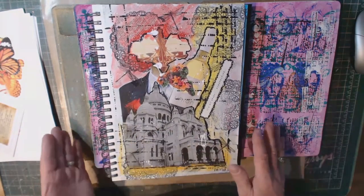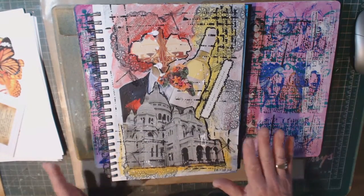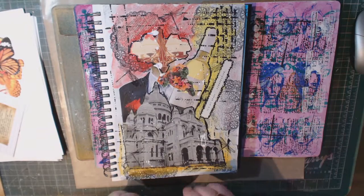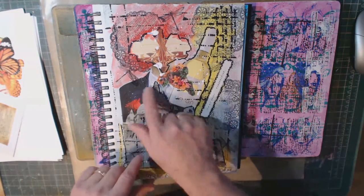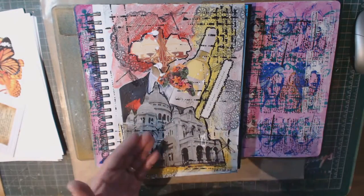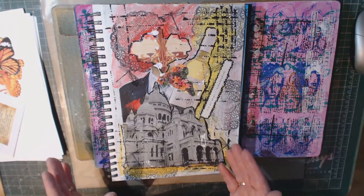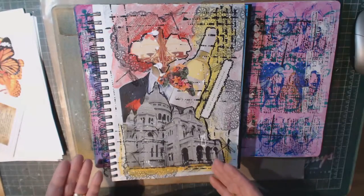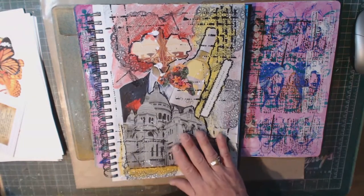I usually do double page ones, but in this particular one I thought I'd just stick to a single page since it was the first challenge I had done with him, and I kind of liked the way it turned out. The idea of collaging with magazine pictures and interlaying them over top of each other — I know it's not a new concept, but I really haven't done much of that. I did it this time and I think I'm going to do it some more. So that was his January challenge.